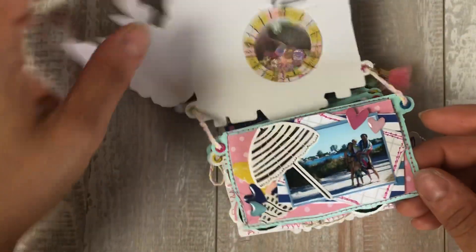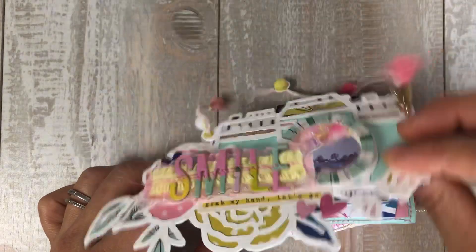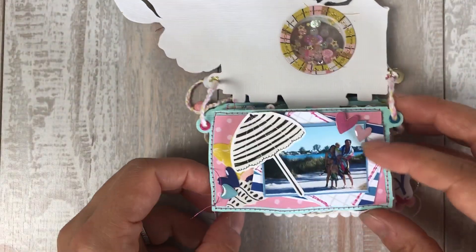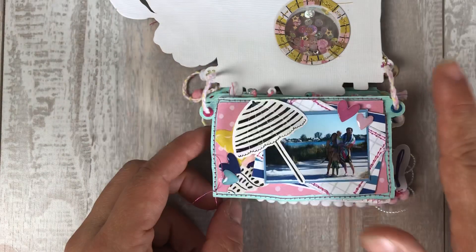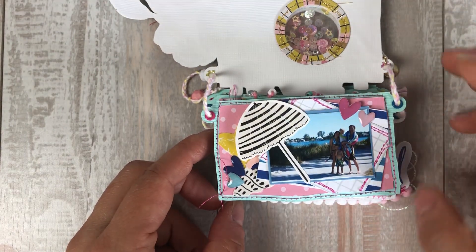Here's the first page. For this camera, the base — I took and modified the last page cut file. Basically all I did was fill it in so I could have a solid background with the same camera shape. I just filled it in in Design Space by welding everything together.